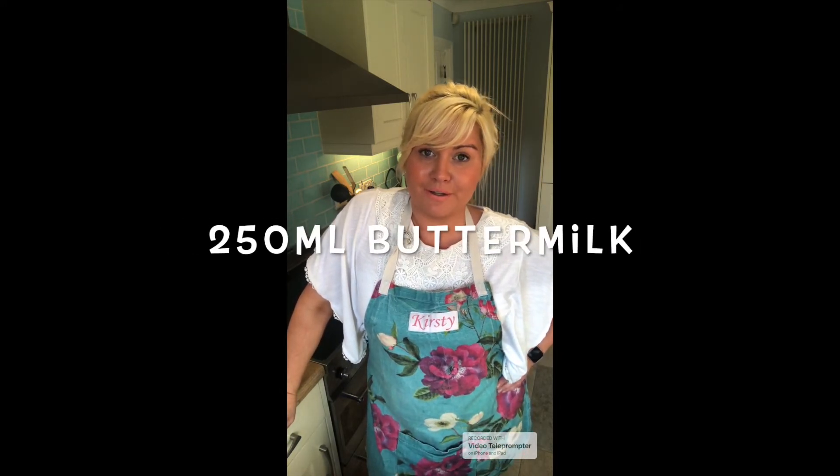Here's what you'll need: 250 grams of plain flour, salt, bicarbonate of soda, and 250 milliliters of buttermilk. For the equipment you'll need a large bowl, a frying pan, and a spatula. See you on Tuesday!